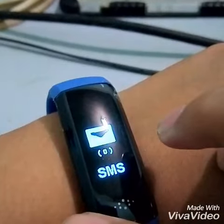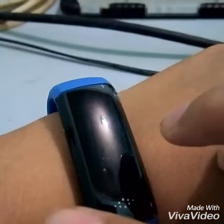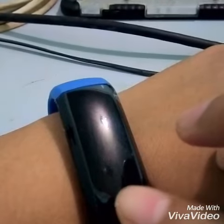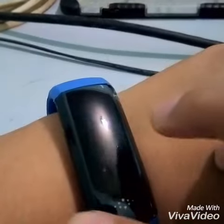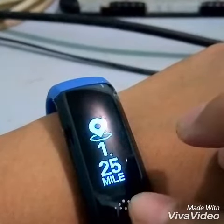Next is the SMS. I did not connect my social media account on this item, so I cannot check if this actually functions.